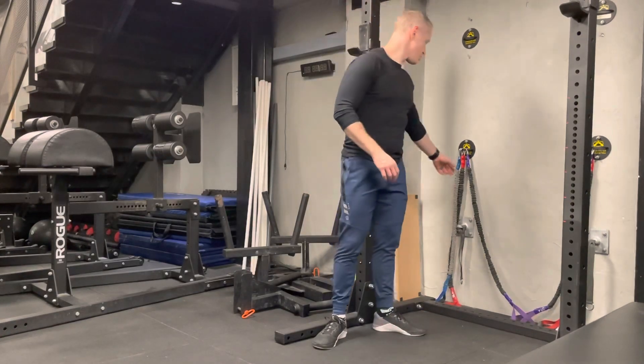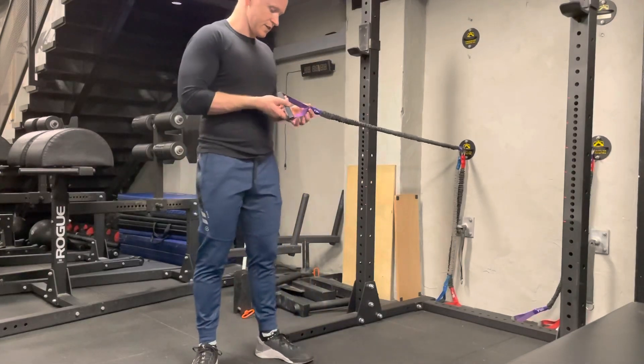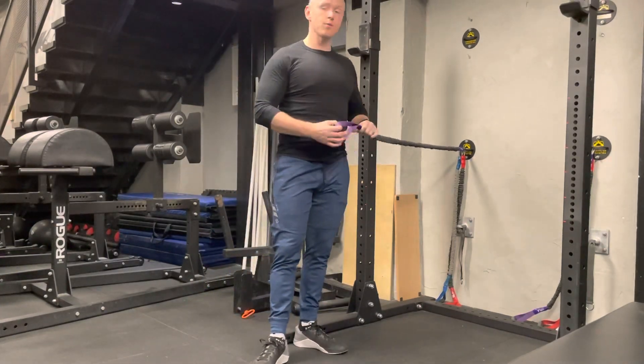Internal and external rotations. I'm going to use a band here — a crossover symmetry band. If you don't have one of these, you can use any sort of light, mild resistance band.